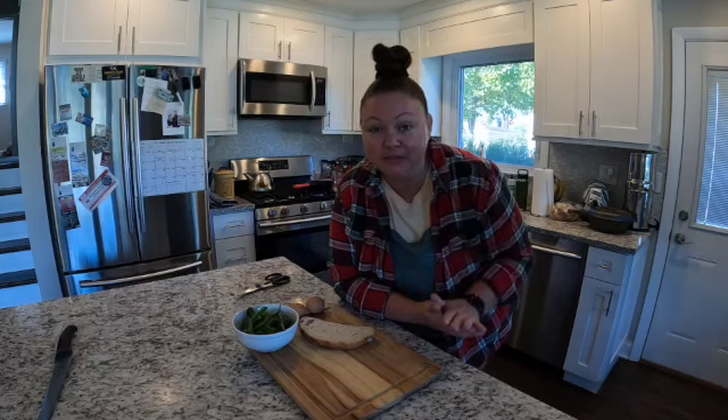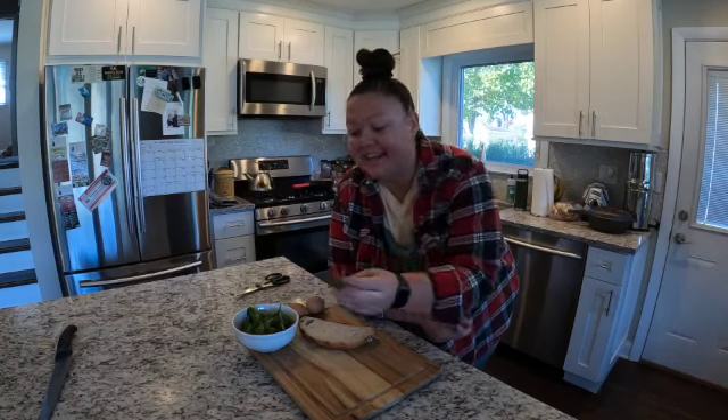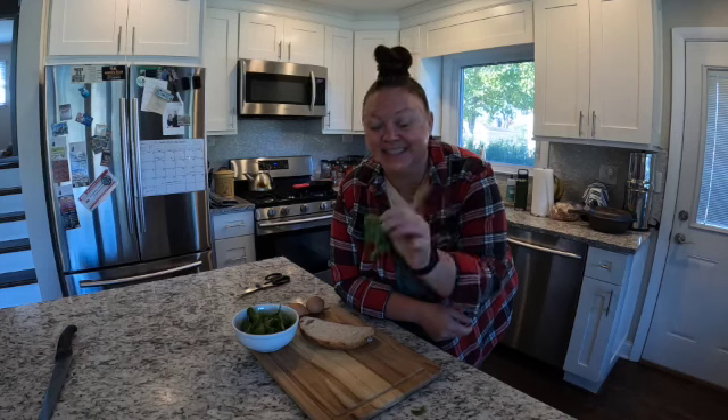Good morning, guys. Welcome back to the Bernie Homestead. We are in the kitchen this morning. I wanted to share with you a quick and simple breakfast recipe that is my go-to in the spring and the fall when the arugula is in season in the garden.